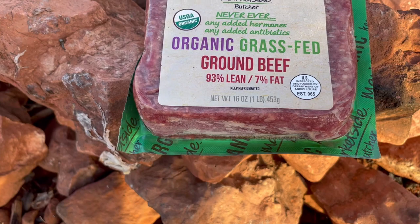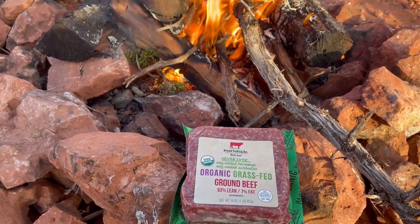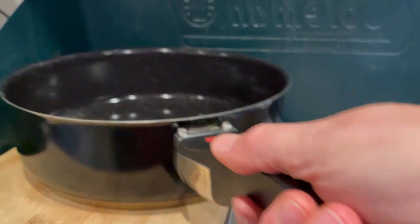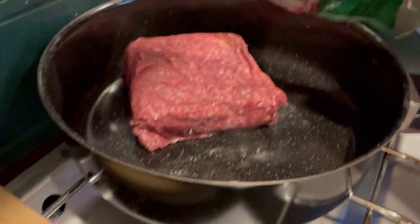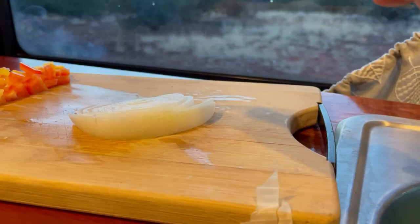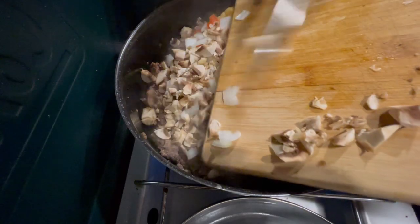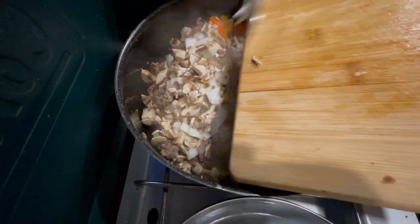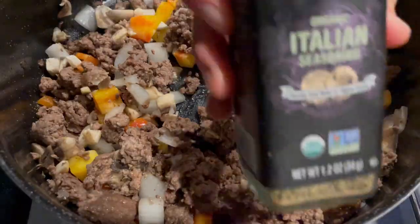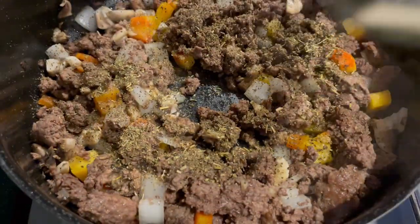Allow that to cook until you think it's done. In the meantime, you can start prepping the good stuff. I start with browning the hamburger. While that becomes edible, I chop up peppers, onions, and mushrooms, then throw them into the sizzle bath the hamburger has created.